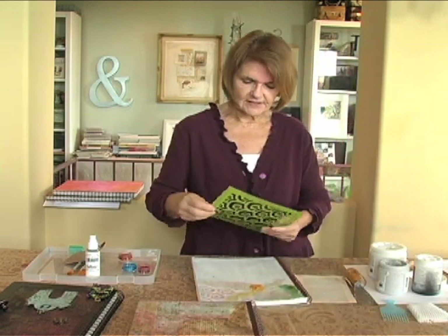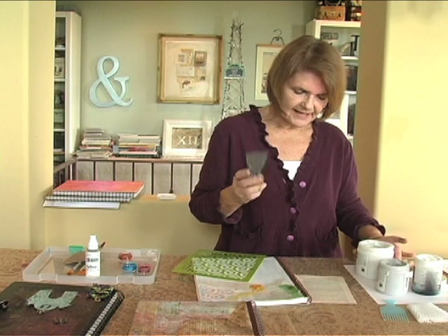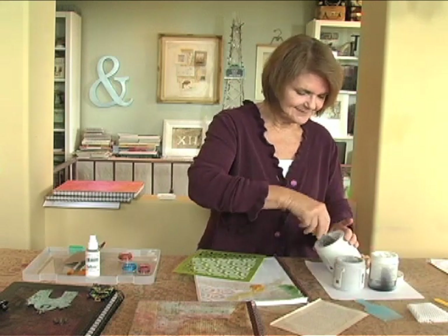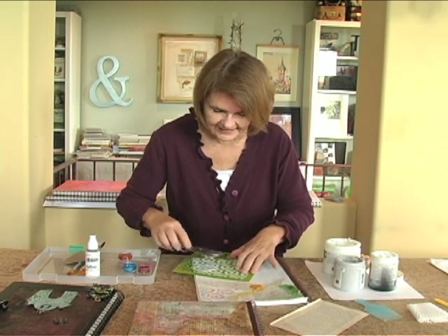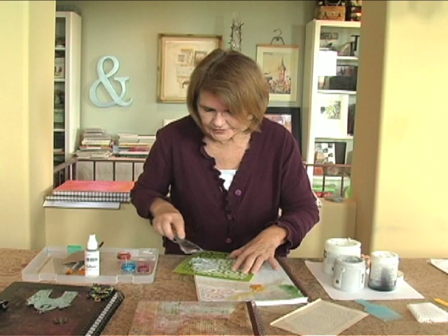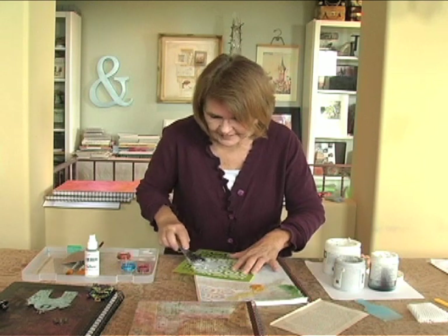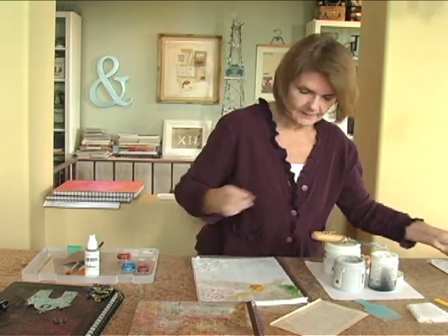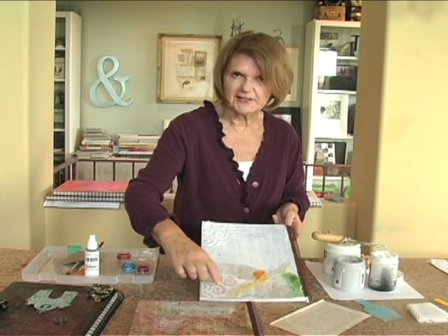This is a purchased stencil that I like because it has a lot of motion to it, and I'm going to take my heaviest gel and a putty knife. The best way I can explain this is it's pretty much like frosting a cake — I'm getting the gel into the cutout areas, some of them high and some of them low and textured up. Carefully peel it off and you can see we've got this corner textured up. This is what it looks like when it's dry and painted.